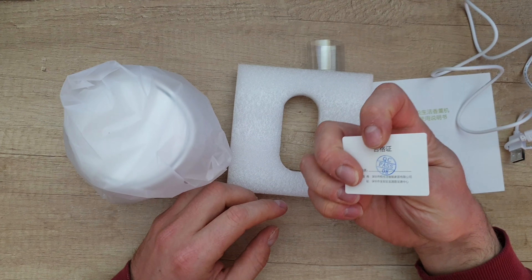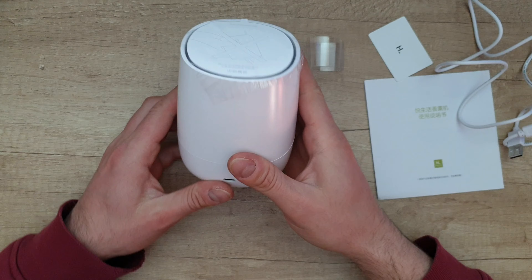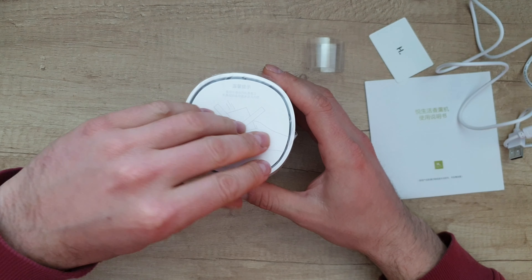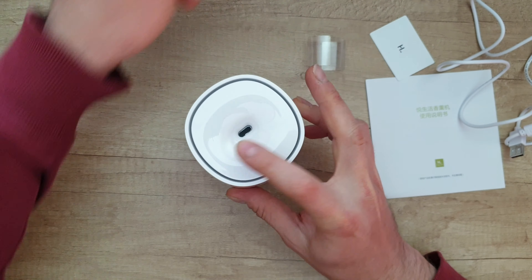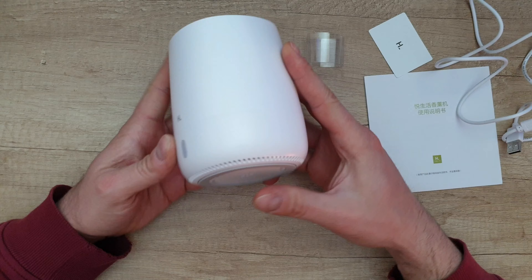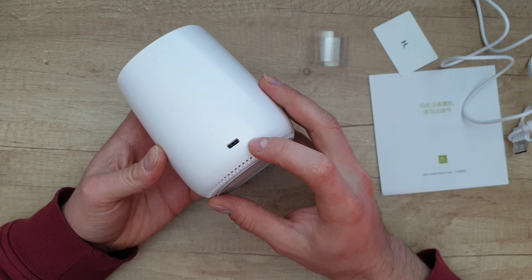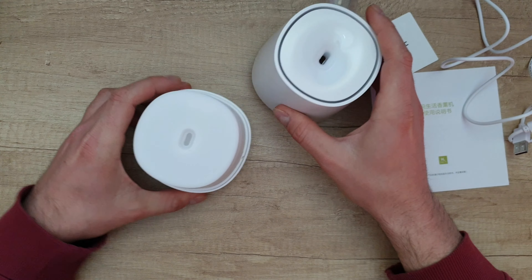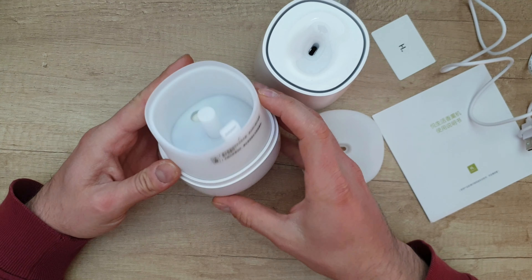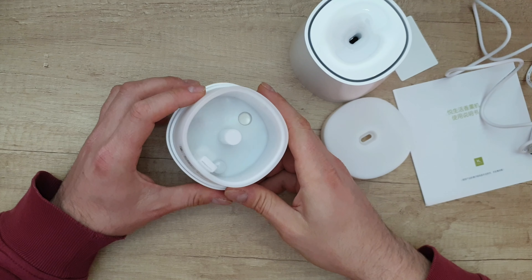We have the HL QC pass sticker. There's the HL logo with some specs listed. It uses USB Type-C. Inside the device, you can put the water along with your aroma to create a beautiful and relaxing atmosphere.